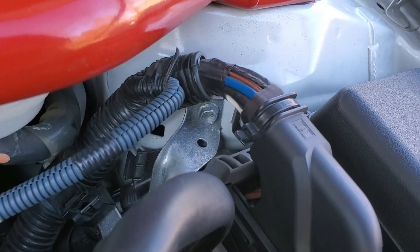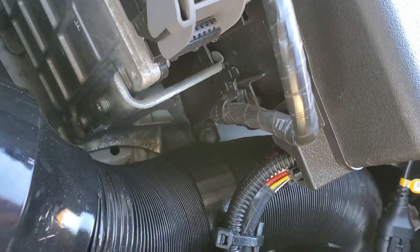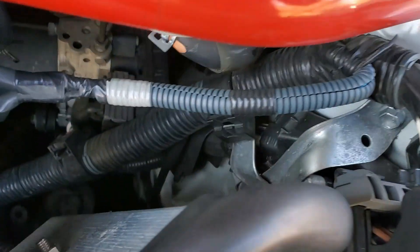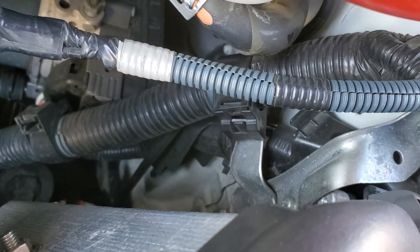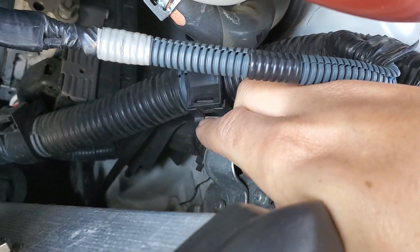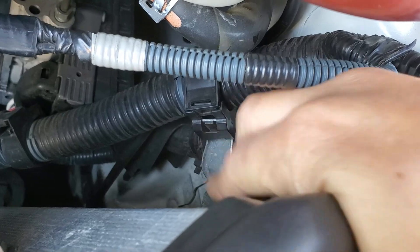Then we're going to want to remove this bolt here with the 10mm socket and this bolt here. It's a little trickier for me to get to because of my intake. We'll also need to disconnect the harness from the bracket here — just hold this tab away from the bracket while lifting it up at the same time to remove it.